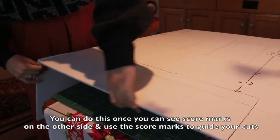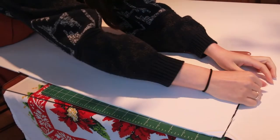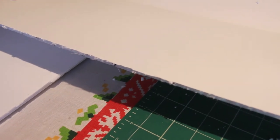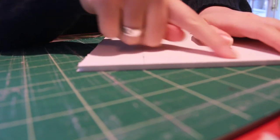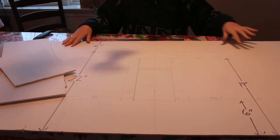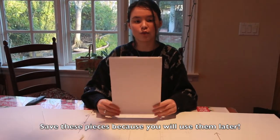Now I'm going to flip over the foam core and cut from the other side a little bit. If you get a rough cut like this, it probably means that your exacto knife is a little bit dull, so I'm going to go change my blade. I've just changed the blade, and this is the cut with the new blade — as you can see, it's much cleaner. I've also cut off the top of these two side pieces, and I'm going to set aside these pieces of foam core that I cut off for use as trim later on.